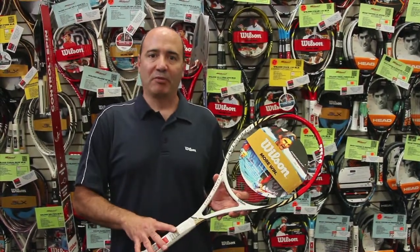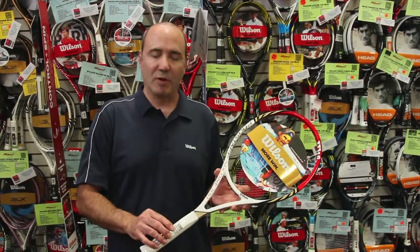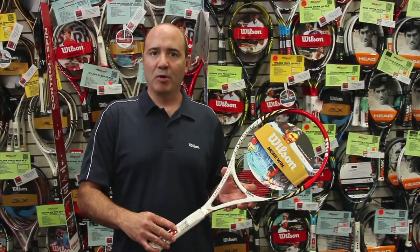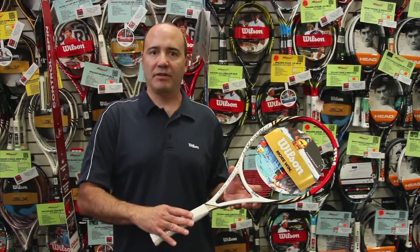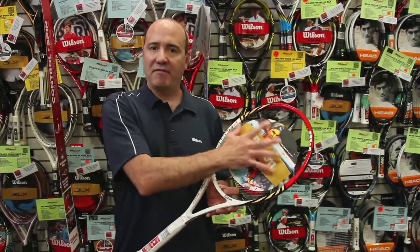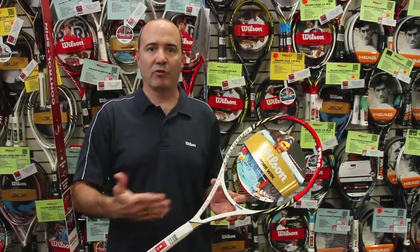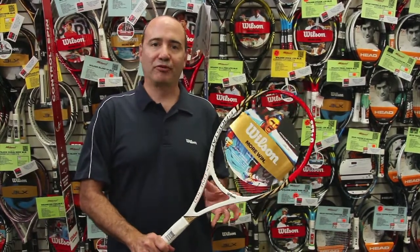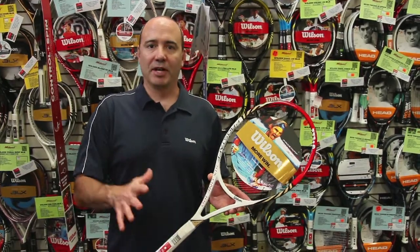The Pro Staff 6-1 100 comes with ample feel in the grip. It's a customized pallet underneath the grip of the racket — it's a firm feel, but we hollow out a canal where we reinsert the same weight in a graphite plank, so that you extend that feedback when the ball strikes the string bed and it comes all the way down to your hand. Pro Staff 6-1 100: great for that all-around player and all player types.